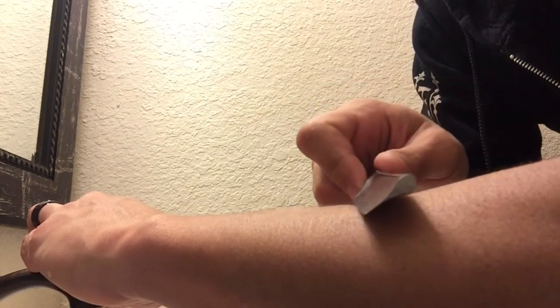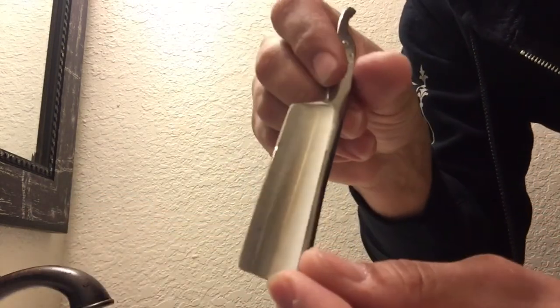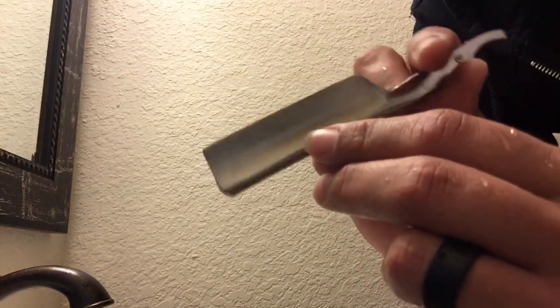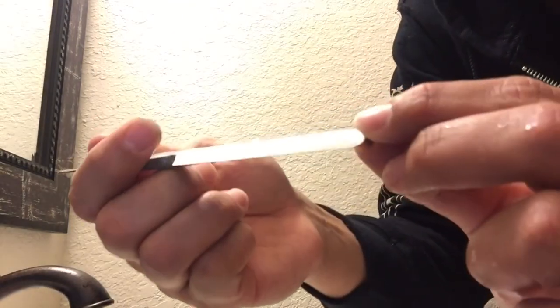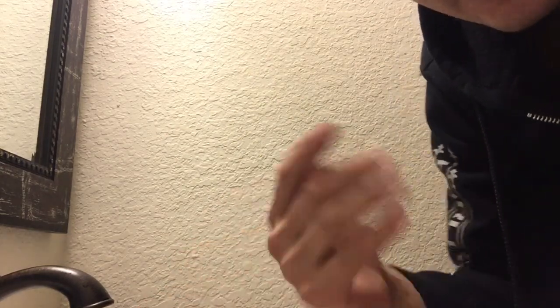Let's cut some of these arm hairs so you can see it. You see the hairs? So it cuts hair — my bevel is set. I am ready to go to the next stone. That's how you recognize your bevel is set.